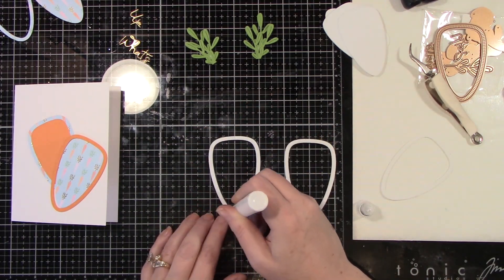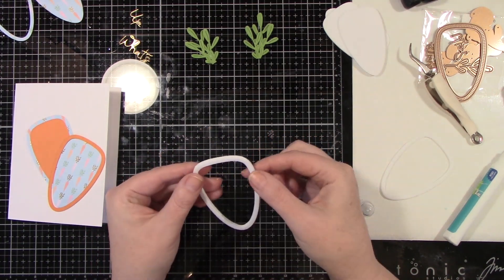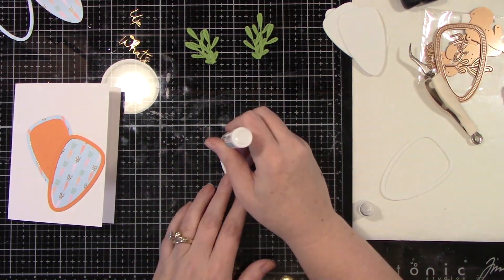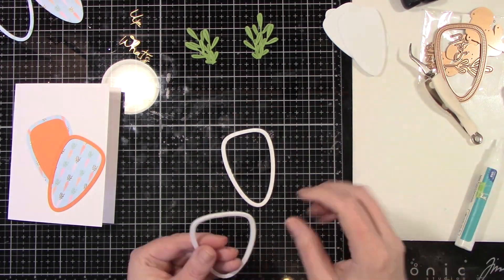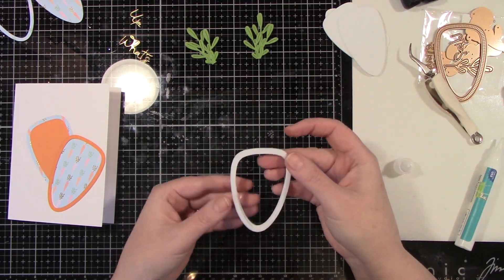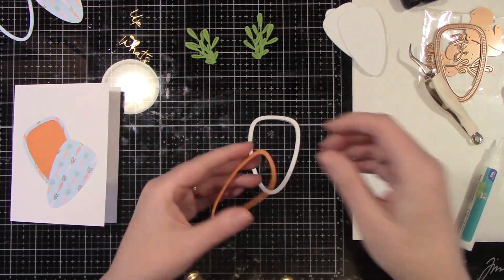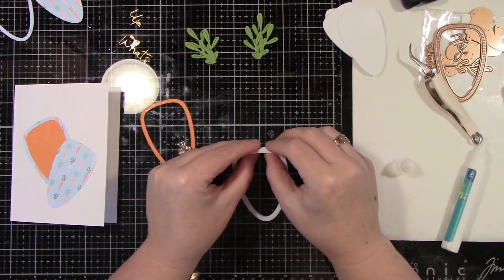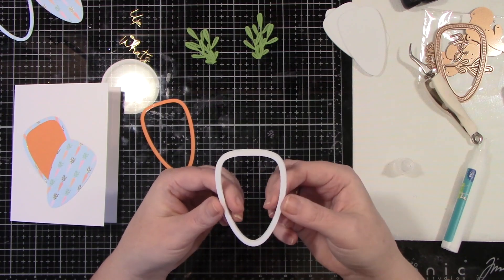Now I'm going to glue the three foam pieces together — this is white Fun Foam. I thought this would be the easiest, but you could also do this with paper by cutting multiple layers. We need to have a deep well because we are going to have a shaker card, so I did three layers for this frame. Then I also have the orange frame — that's orange cardstock from Cardstock Warehouse.